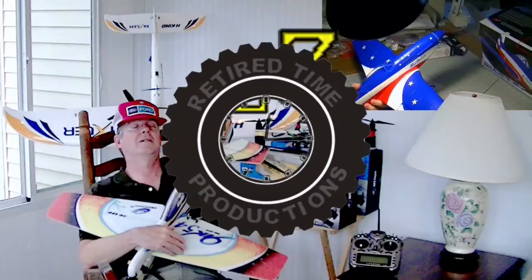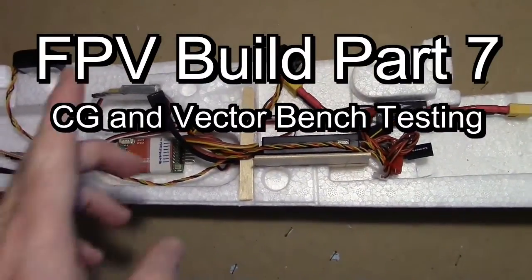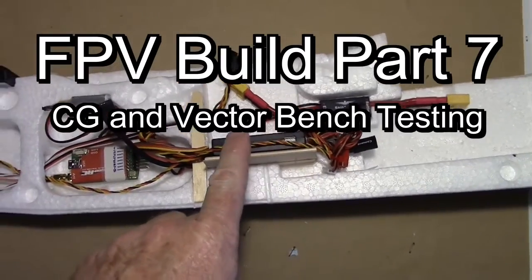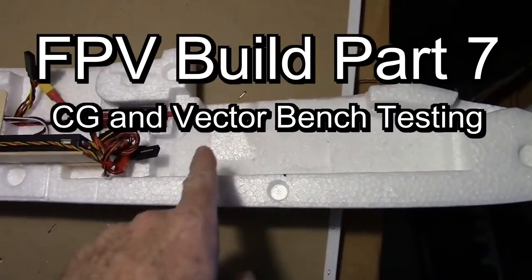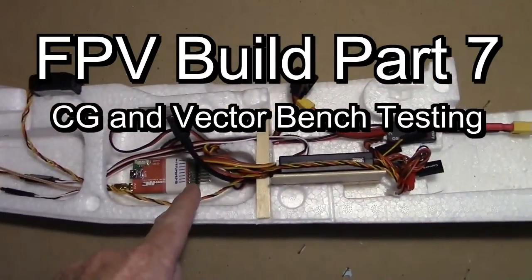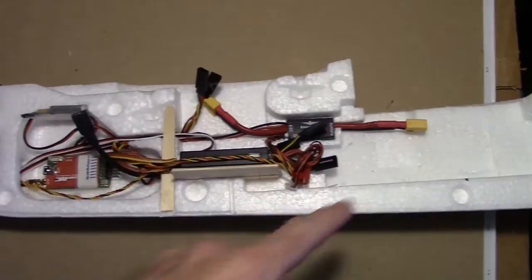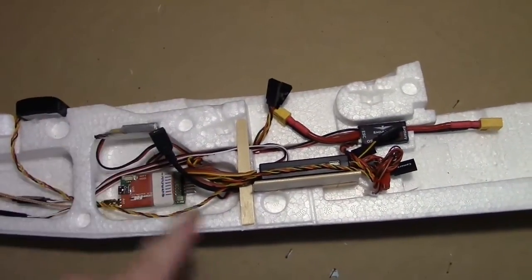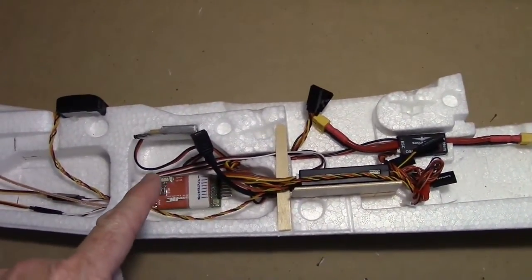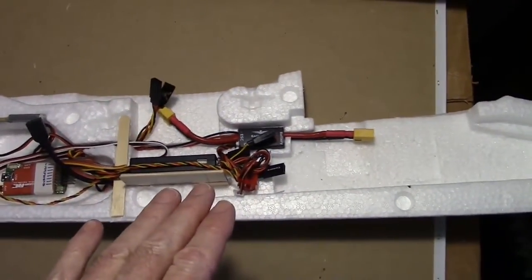Welcome to Retired Time Productions. In the previous video we got all the vector components installed and then carved out some of the foam to expand the battery compartment. Now I need to get my pan tilt servo wires installed in here, and then we'll put the other half of the shell on, tape it temporarily, put the wing on, and see if we can balance the CG.